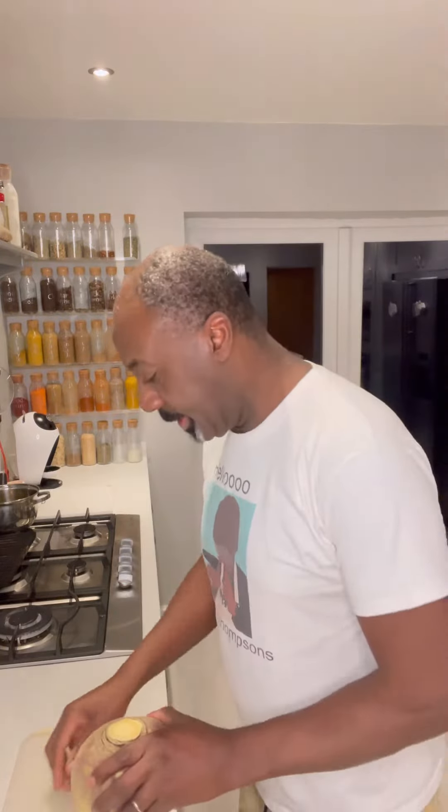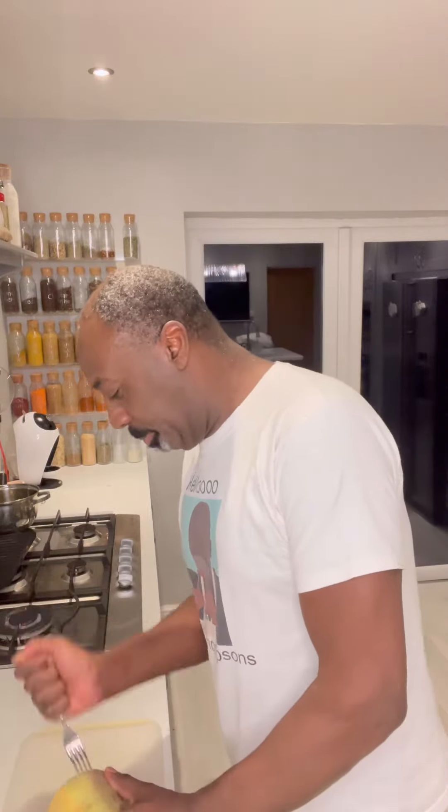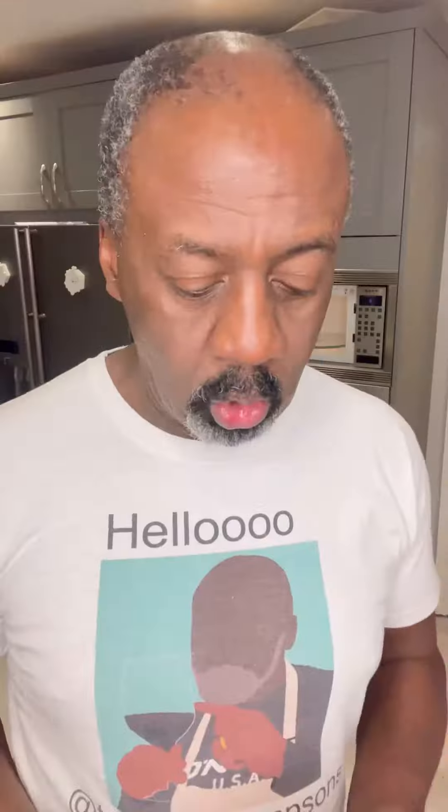Today we're going to replicate something I've seen — it's doing the swede like a jacket potato. So let's get going. Put your swede on a board, get your fork, and just prick it all over, give it a good prick everywhere around it. Once you give your swede a good prick, we're going to stick it in the microwave for about 15 to 20 minutes.